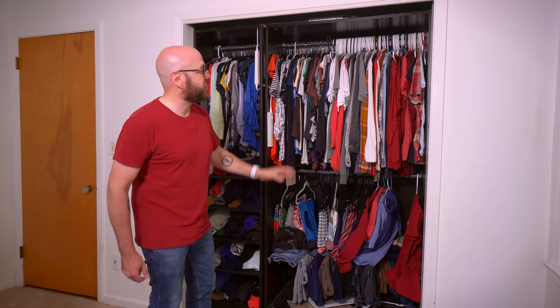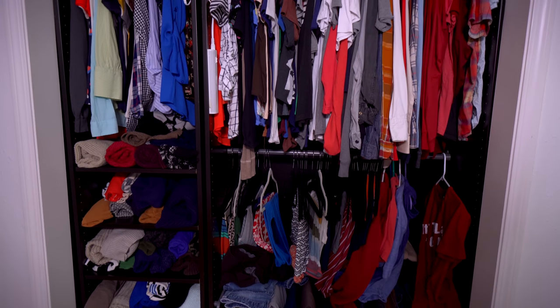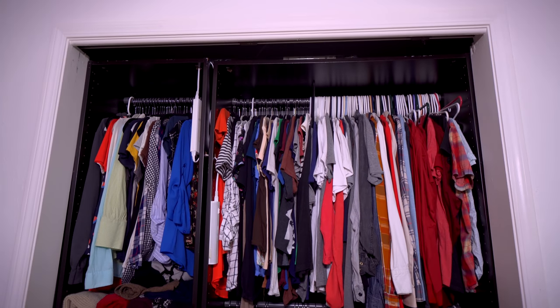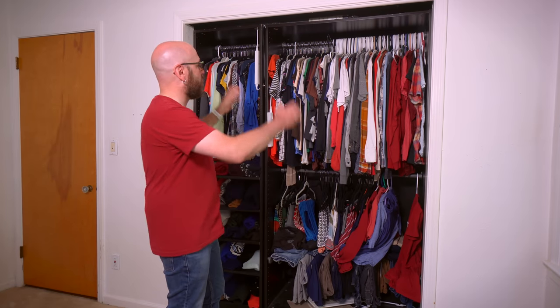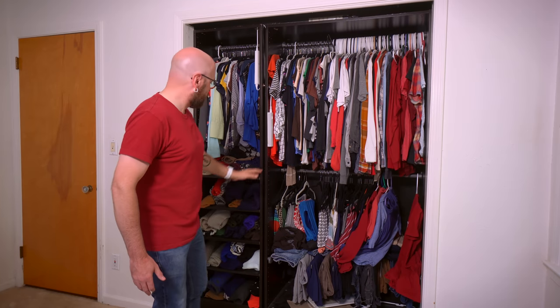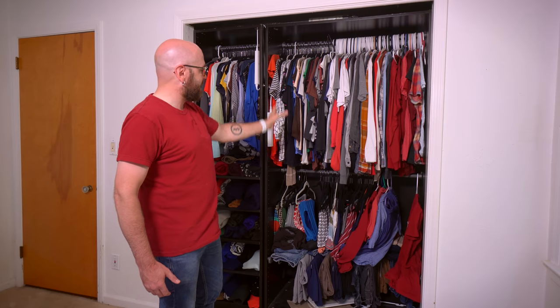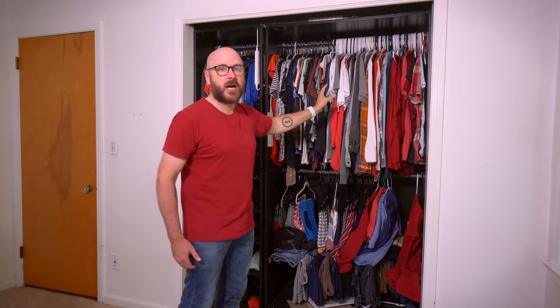This is our current closet situation here in our bedroom. It's cramped. It's got this knockdown Ikea modular system in there that blocks the light up top and also doesn't utilize the space behind the wall. We want to take this out and redo it. What we do like is these shelves here to put sweaters on, and we're going to run that right down the middle so we can have poles on both sides to hang everything up.